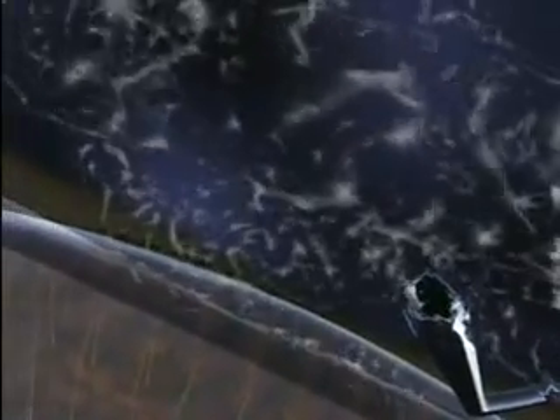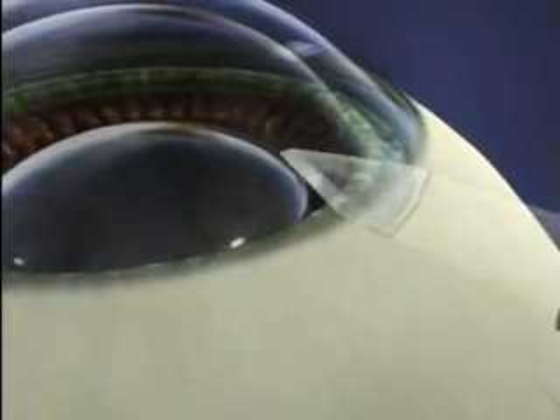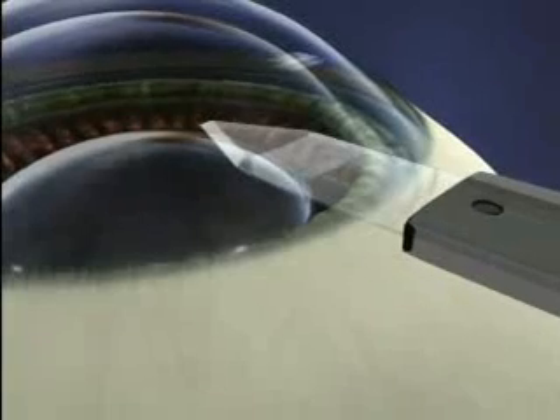This gel will be removed at the end of the procedure. Following placement of the gel, a small incision will be made, through which the lens will be inserted.